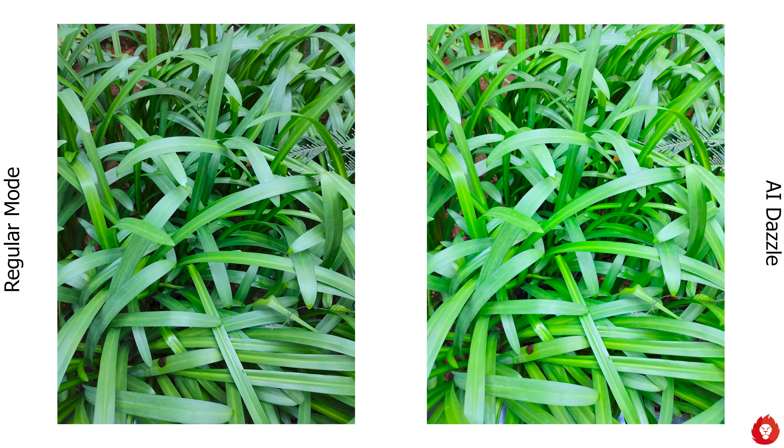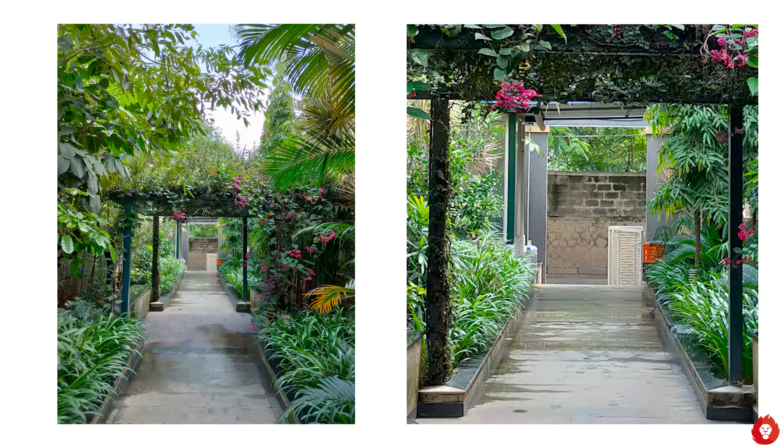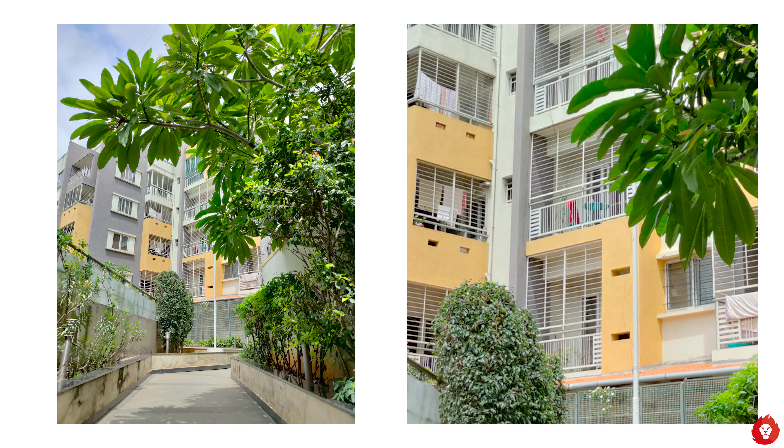Hey guys, it's Sandeep from Revitaless and welcome to our camera review of the Realme X3 Super Zoom. This is a very interesting device as it gives you telephoto capabilities that are generally seen only on a flagship model, and this is available at a fraction of that cost. Please do make sure to hit the subscribe button and also turn on notifications for more videos like this. Now let's begin the video.